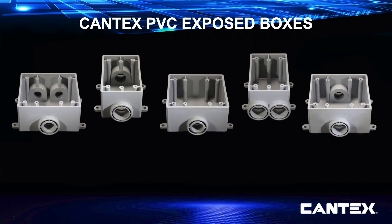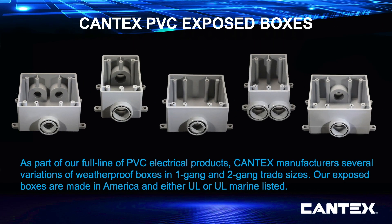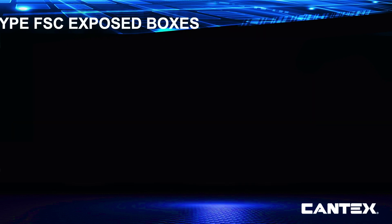As part of our full line of PVC electrical products, Cantex manufactures several varieties of weatherproof boxes in single-gang and two-gang trade sizes. Our exposed boxes are made in America and either UL or UL Marine listed. Cantex makes exposed boxes to meet all outdoor connection needs, whether you need single or double-gang boxes for straight conduit runs, multiple direction conduit runs, or connections for switches or receptacles.